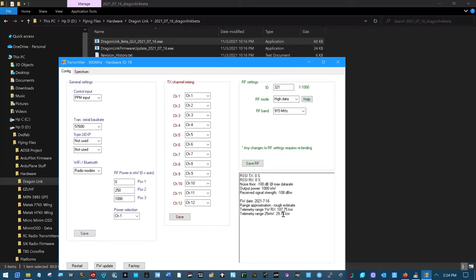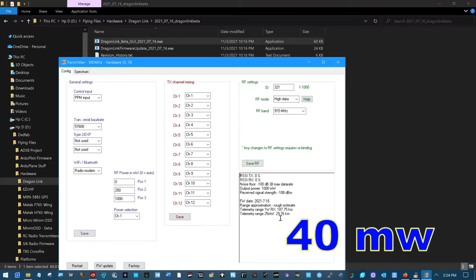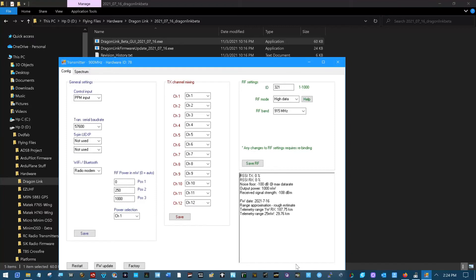Telemetry range: 187 kilometers with one watt, 29 kilometers on 25 milliwatts — that starts telling a little bit of the tail on the 40 watt. I'm still going to be looking at the Crossfire — no sense in throwing that away. Set up an ID of 321, I'll probably change that in the future. It told me not to mess with any of this seeing I'm only firing it up for the first time and making sure I have the current firmware version on it.